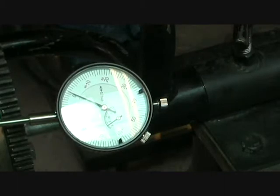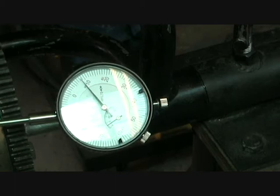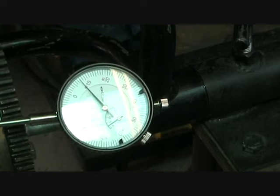It's currently zeroed. Now we've got about 0.07 to 0.08 — something like that. The maximum specifications here are 0.07 to 0.13mm of maximum thrust, and I've got about 0.09 there. So that's well within the range.